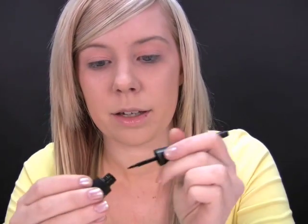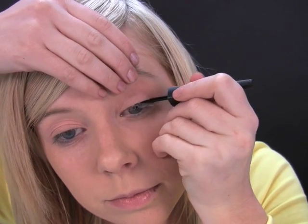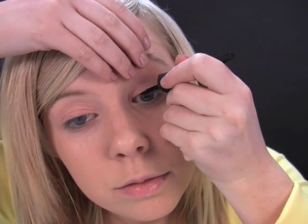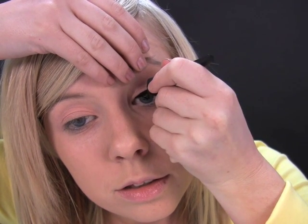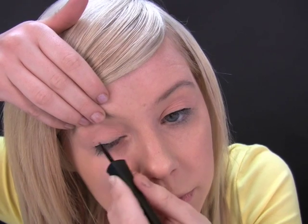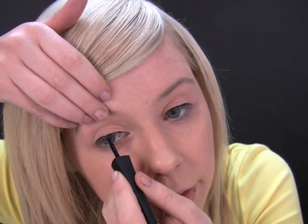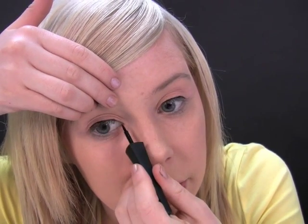Now on the top we're going to use a liquid eyeliner — I'm using this BYS one. You just want to paint it along your lash line. Small strokes usually helps. Eyeliner can be fiddly but you'll get the hang of it.